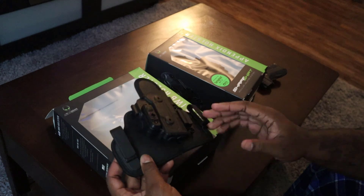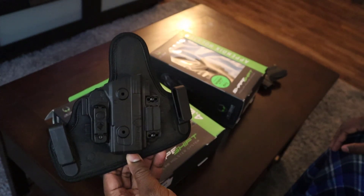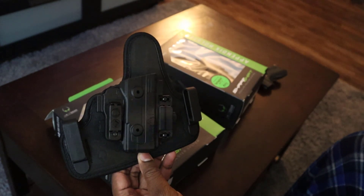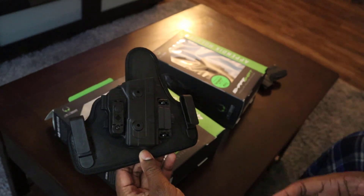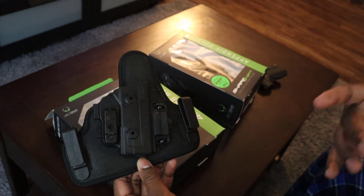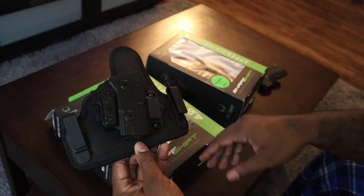I wore this about three times already and it's really comfortable. There wasn't really much printing, but then again I don't wear a lot of tight-fitting clothes. We're going into the winter season — the colder season — so it'll be the hoodie and sweater season. It should be even easier for someone to conceal with this particular brand of holster.